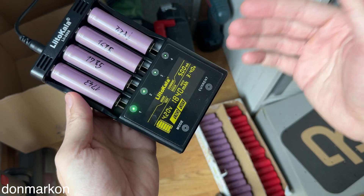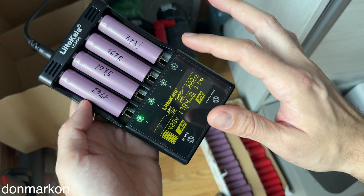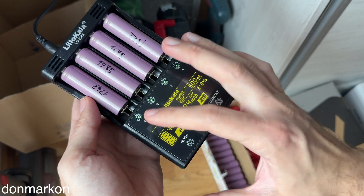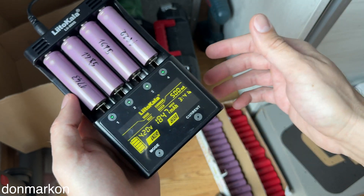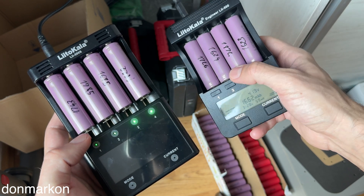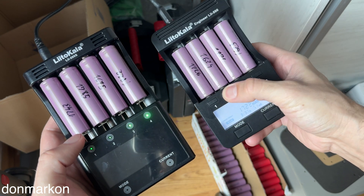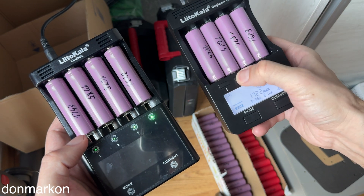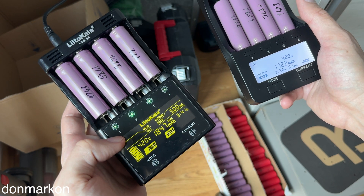The next thing, which is a plus for some and a minus for others, is the screen. This is the device where LiTOKALA has gone with touch buttons. Personally, I'm not a big fan of them and I'll show you why. When you're testing batteries on the LiTOKALA 500 and want to see something, you can see it without pressing any button, and when you want to shuffle through the batteries it is instantaneous. Here, the screen can go off.